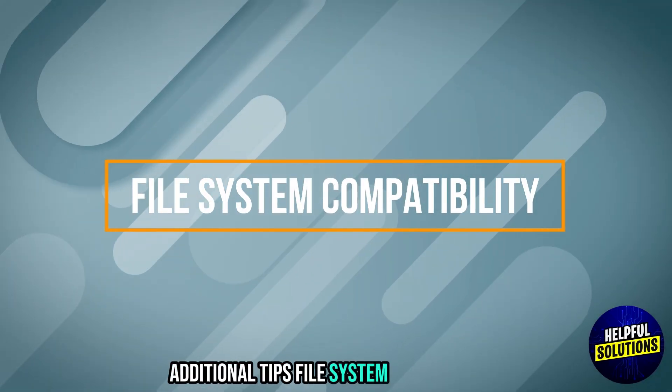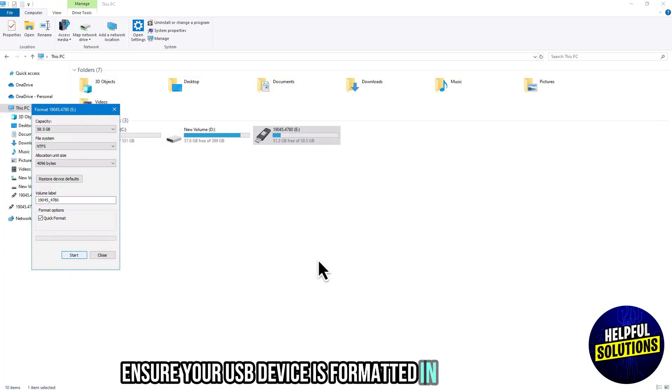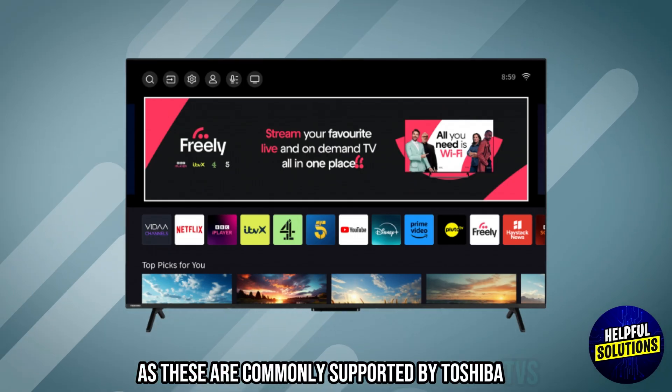Additional Tips — File System Compatibility: Ensure your USB device is formatted in FAT32 or NTFS, as these are commonly supported by Toshiba TVs.